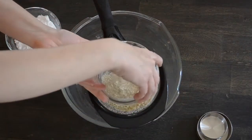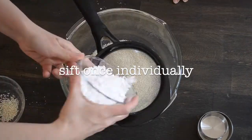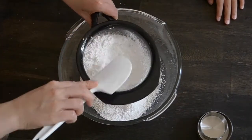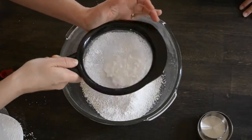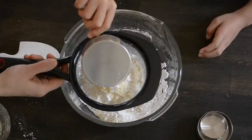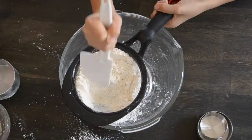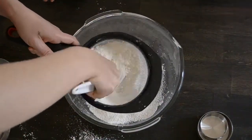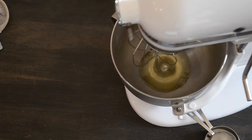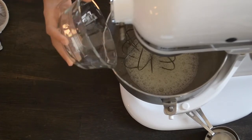In a medium bowl, sift your almond flour and powdered sugar twice. Then in a large mixing bowl, beat the egg whites on medium speed until foamy.